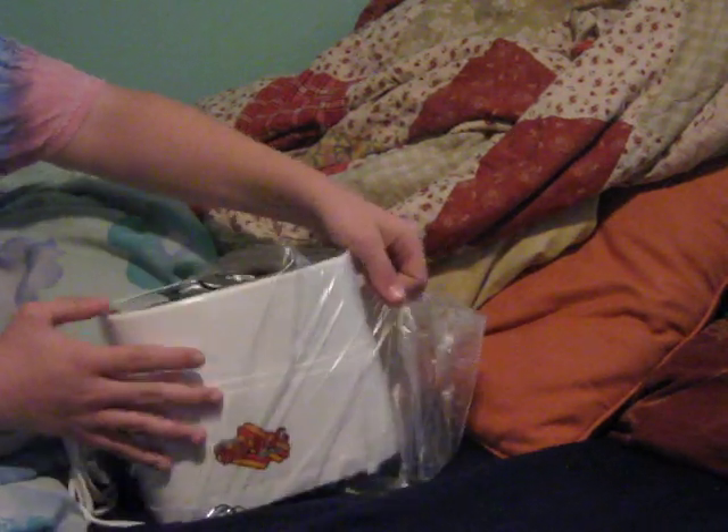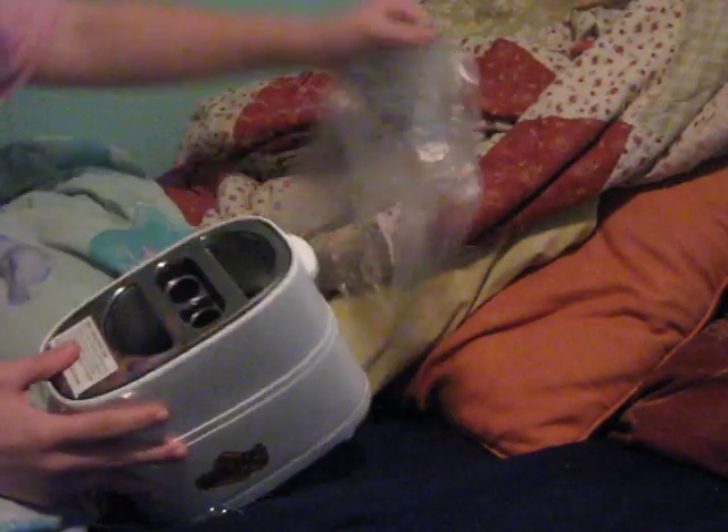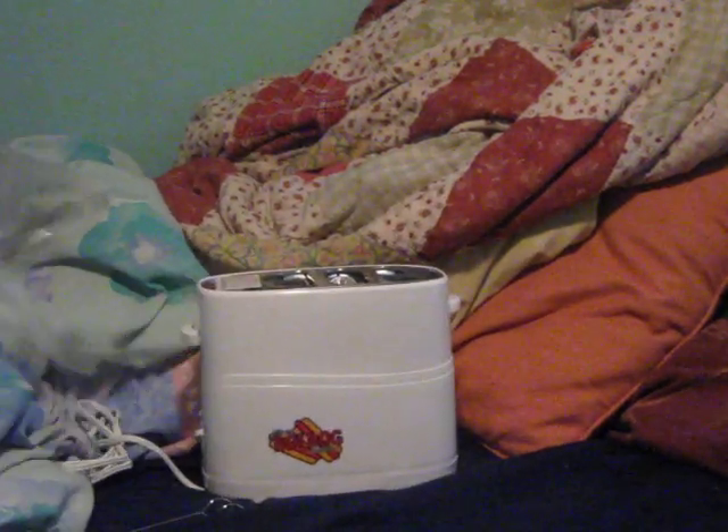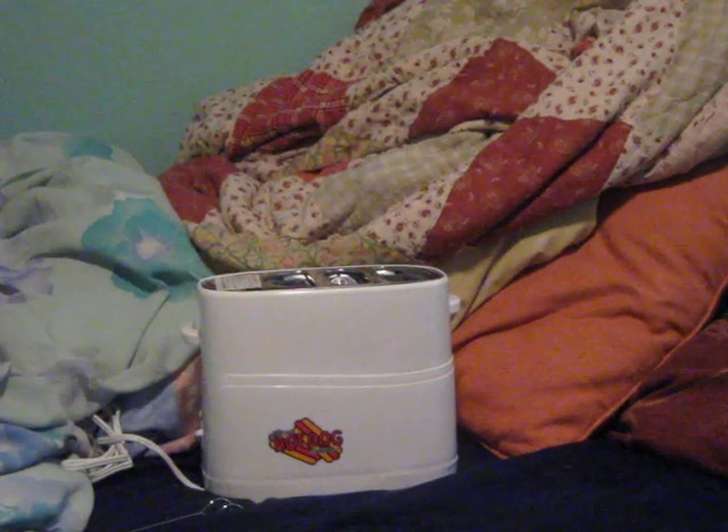Here you can see it's a hot dog toaster. You put a bun here, a bun here, and you can cook two hot dogs at a time. Disposable. And this has been an unboxing of a pop-up hot dog dispenser slash mystery.